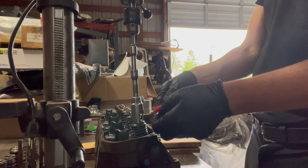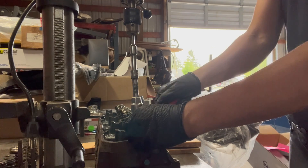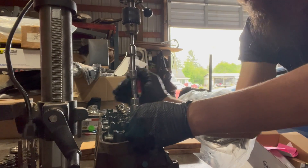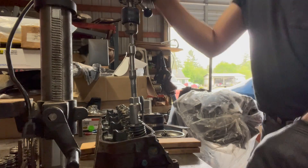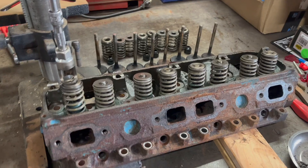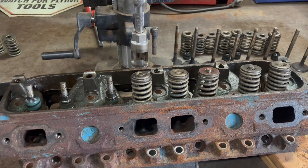Sometimes this takes a little doing. On this head the intake and exhaust keepers are different, so I'm keeping them separate. Sometimes there's some finagling involved — sometimes you have to lift the valve back up, sometimes you gotta shift this guy a little bit. And that is exhaust. You loosen your spindle lock and carefully release it. Then you simply shift the head down and repeat the process.